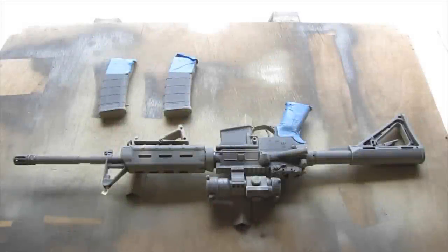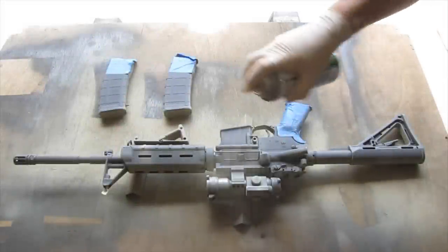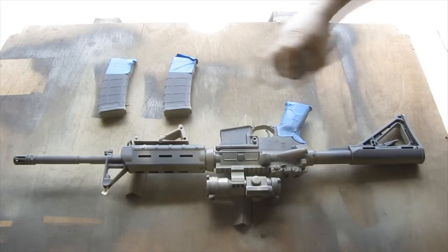I let it dry for about 20 minutes, flipped it over, and I'm just going to repeat the same base coat process on this side.